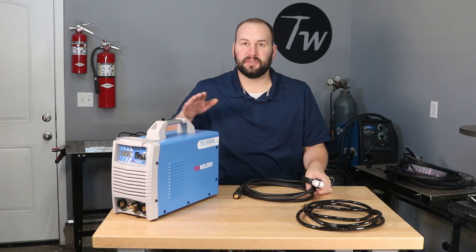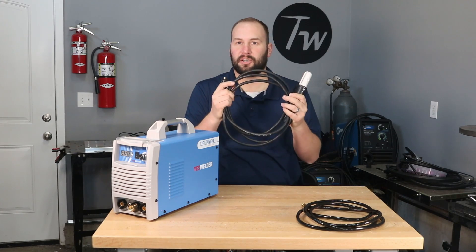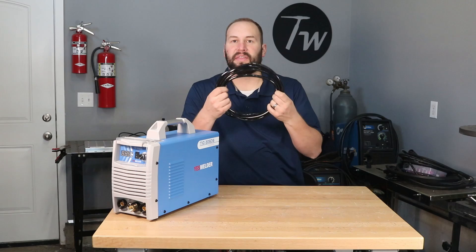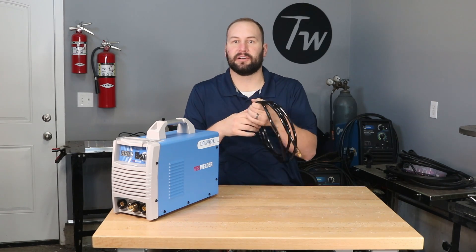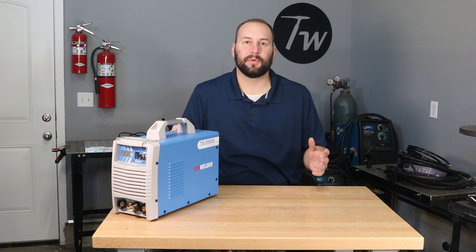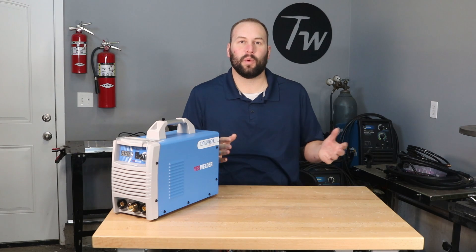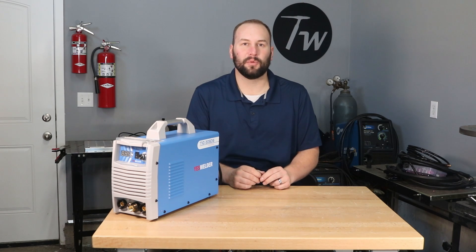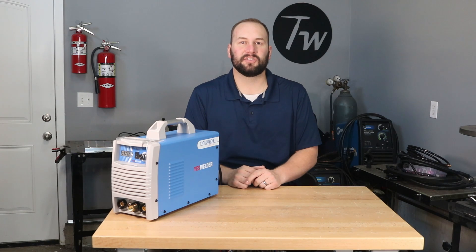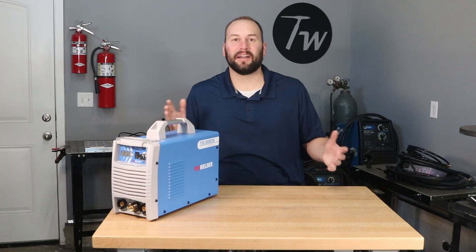Now as with most TIG welders, you can use this one for stick welding also, and it came with the electrode holder that you'll need. It's a pretty standard electrode holder with a DIN connector and a good gauge cable. And the last thing it came with is a hose to connect your machine up to your gas regulator and flow meter. Now there are three things that you'll need to get up and running that didn't come with the machine: one is an argon gas cylinder — you can get that from a local welding supplier. Second, you're going to need some tungsten electrodes. And third, you're going to need a gas flow meter regulator. I'll link those things down in the description. Let's go ahead and set this thing up, fire it up and see what we can do.